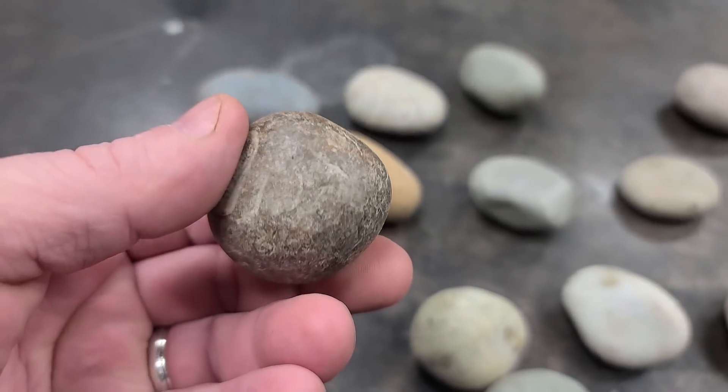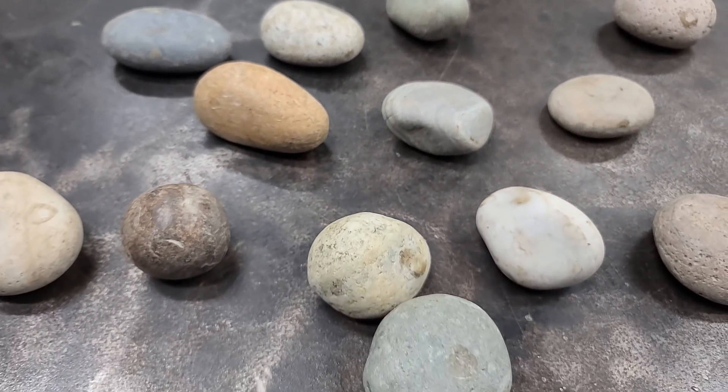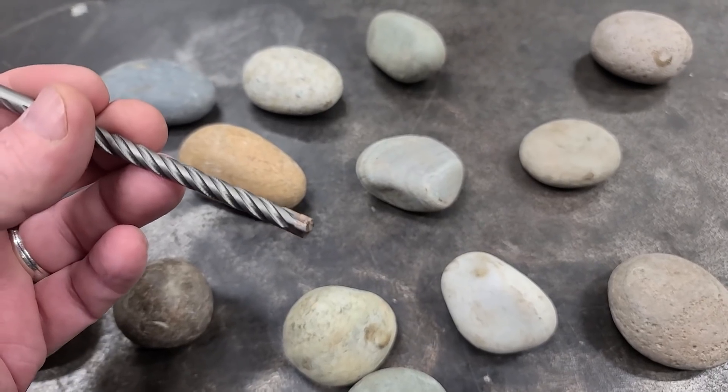It's a round rock — make a cannonball sinker. All of these would work for a sinker. But now we're going to pick one of these rocks and you're going to need a masonry bit, and we're just going to drill a hole in it.